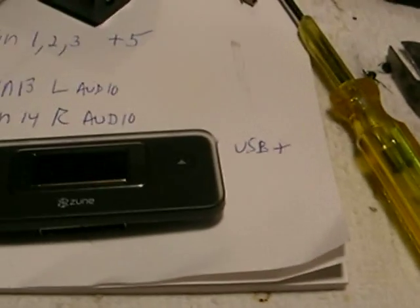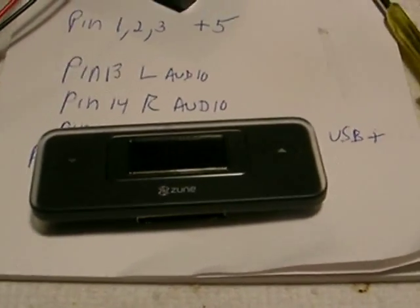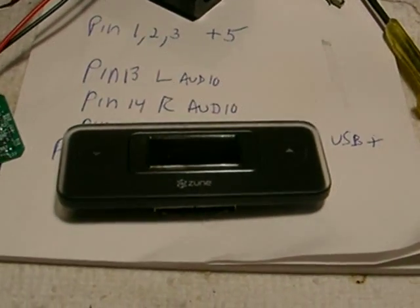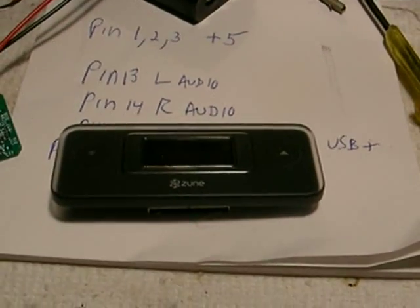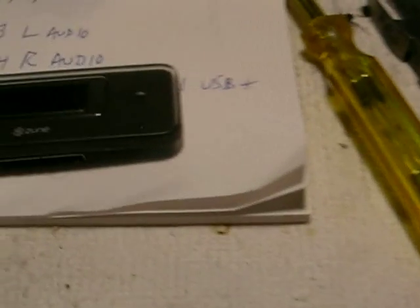The nice thing about these is the frequency that you select — after you remove the power — it keeps that frequency in memory. It's non-volatile RAM memory. So you can hide this away, build it into a product for your car, do a lot of different things with it, and have a lot of fun with it.